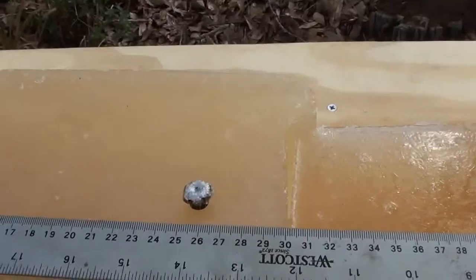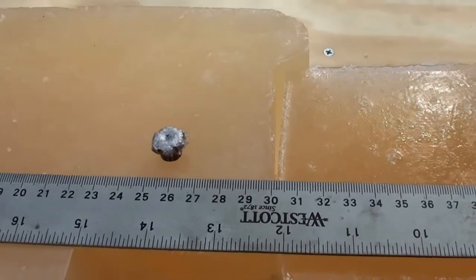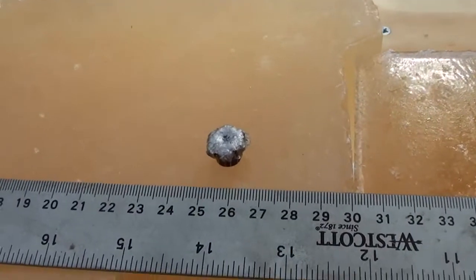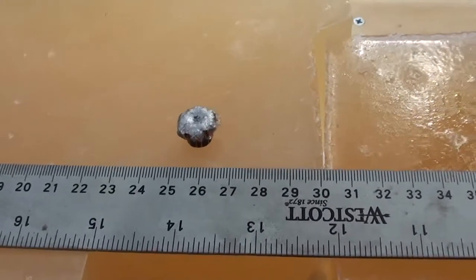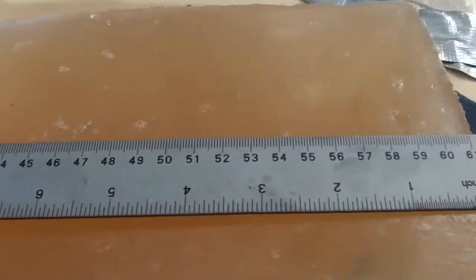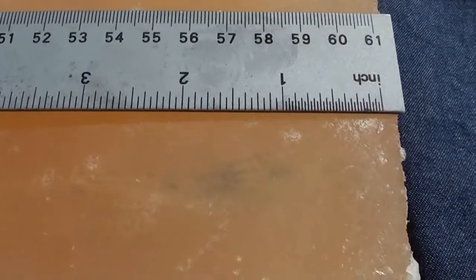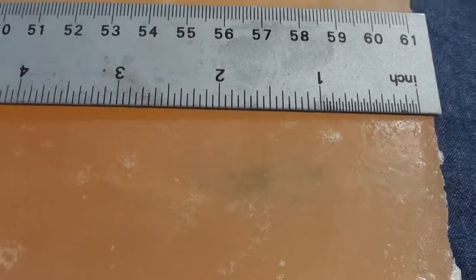We'll cut that wound channel open in a second and let you guys take a look. The PDX1 is out of the gel — there is no denim clogged in it. We got great expansion and I'm sure we got great weight retention, which I'll find out in post. 14 inches penetration, about an inch in rapid expansion, a bunch of denim pulled right in there.